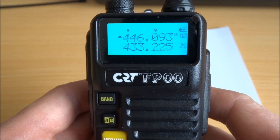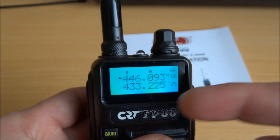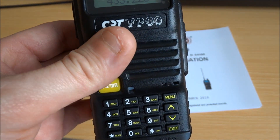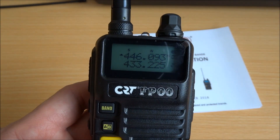Et voilà — after that, your handheld radio is automatically unlocked. I had already done it before, but this is to show you the procedure. So to confirm each digit when you want to unlock it, you press menu each time.